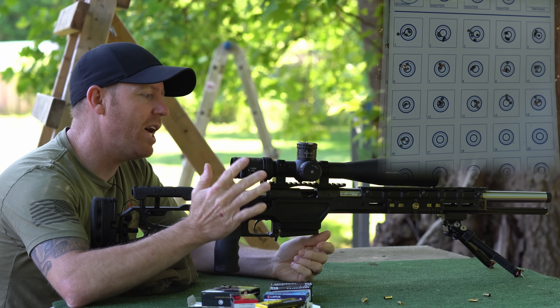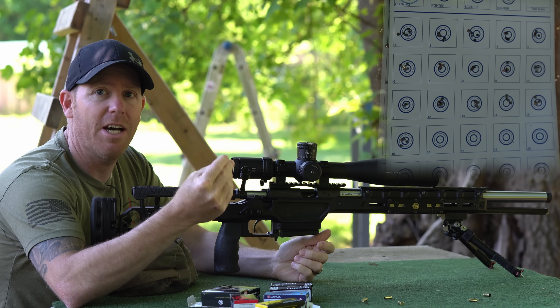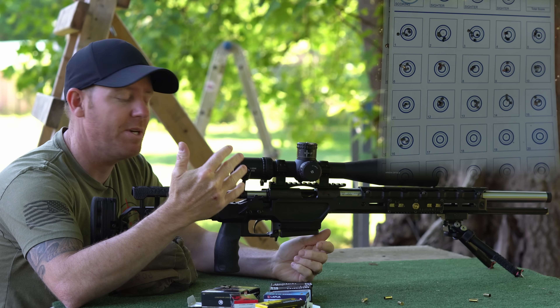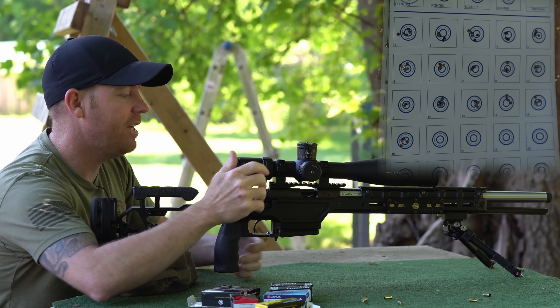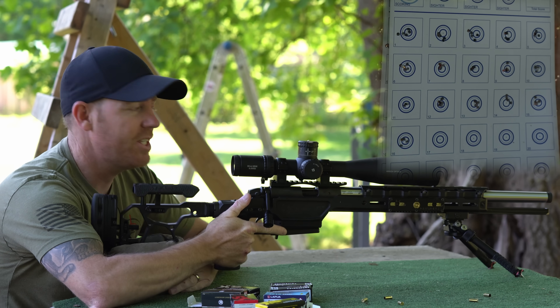Today we have two thousandths worth of shim in the bolt, so that is sucking up two thousandths worth of headspace — the headspace is tighter. We also have the Timney Hit trigger, and everything else has stayed the same. We're actually going to shoot it at the same targets.